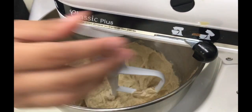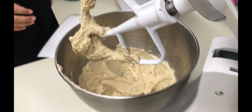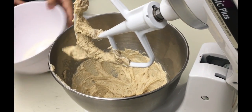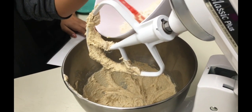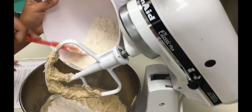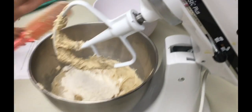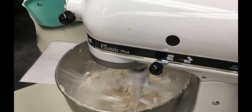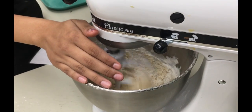From here you're going to scrape the bowl down once more. Add half of your dry ingredients — dry ingredients include your flour, baking soda, and salt. You want to make sure you use the stir speed so you don't get flour coming out of the bowl, like that.